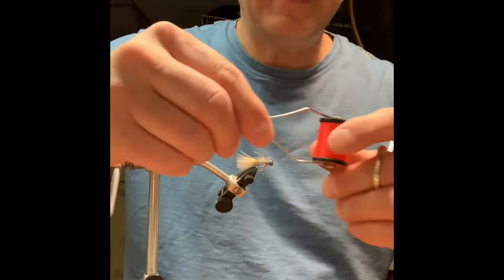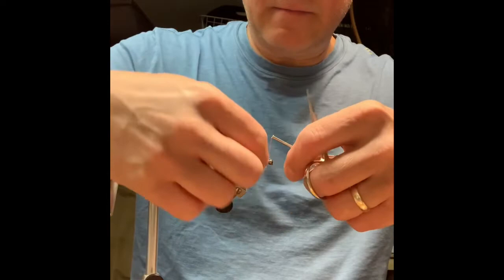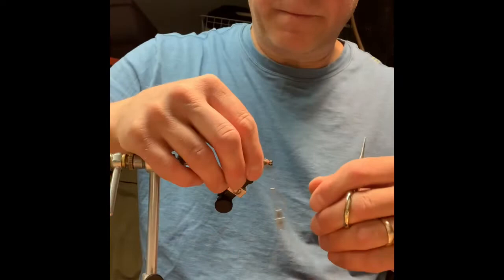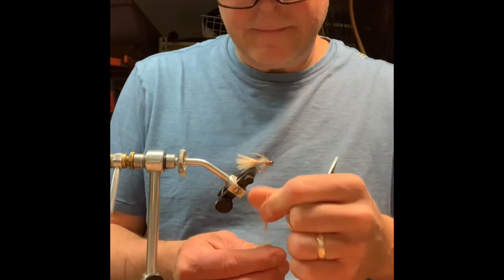I'm going to add a little hot spot by changing the thread color. I've got this fire orange in 136 denier that I'm going to add. Then I'm actually going to add just another little pinch of hare's ear dubbing before the next step.